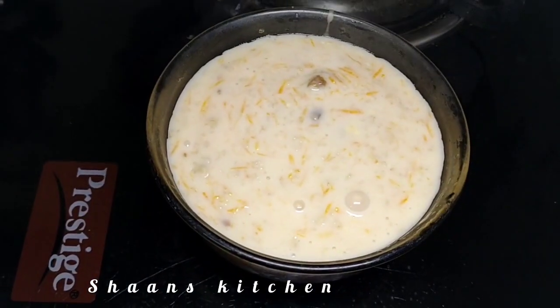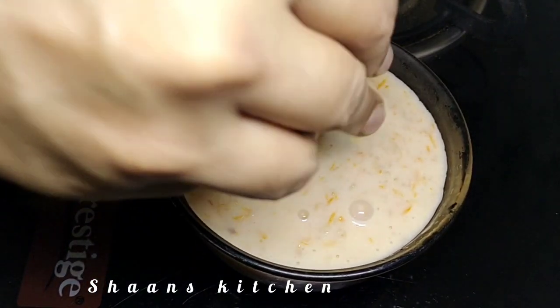Welcome to Shan's Kitchen. Today I will show you a breakfast recipe. Oats are healthy.